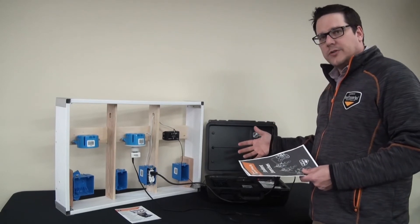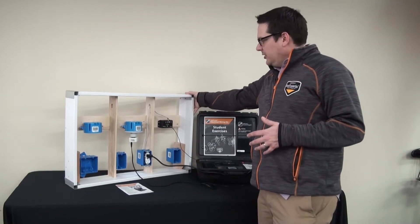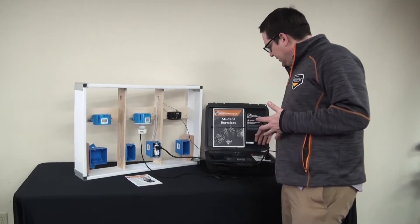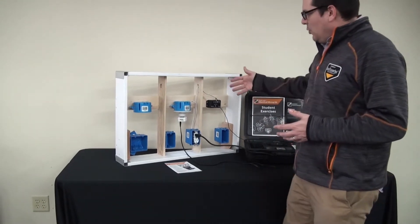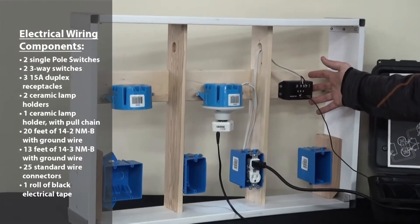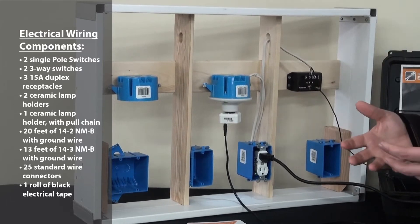Let's get a little bit closer and see how it works. We're going to talk about the electrical wiring wall panel here. The wall panel comes already assembled and ready for use, and all of the different connections here — we have our breakout box connect right to our assessment kit. One of the things about the wall panel is that there are 16 different exercises, and we give you the wire and the different boxes and everything you need to do every single one of those exercises.